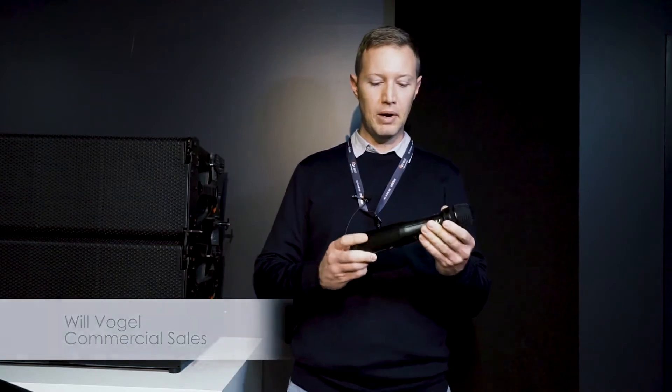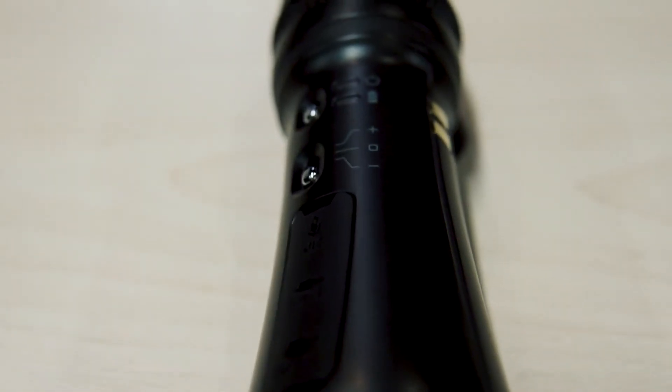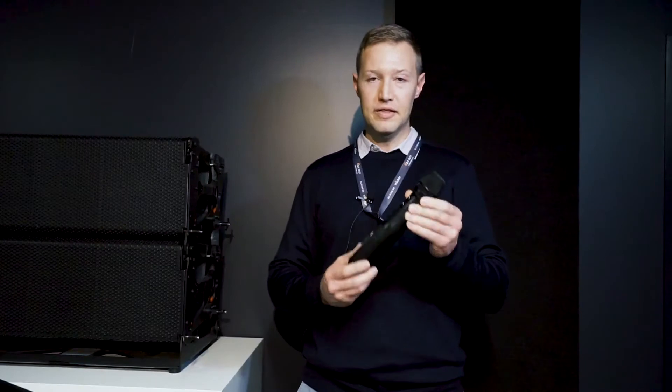Hi, my name is Will. I'm from Edwards Sound Systems and what I've got here today is the MicroPro portable system. This is the ultimate portable sound system you will ever need. If you're a celebrant or a teacher or just somebody who does presentations in general, this is what you need.